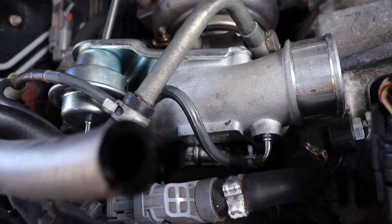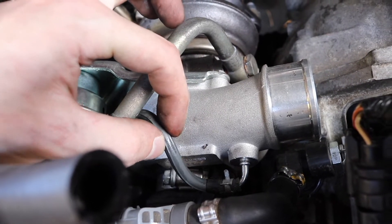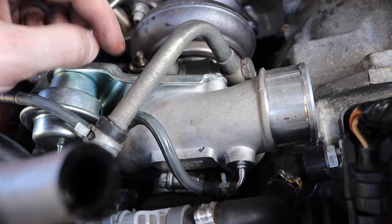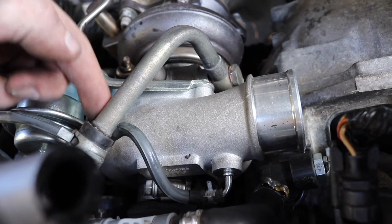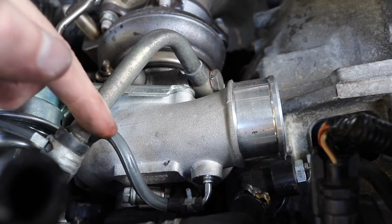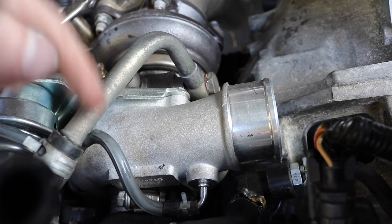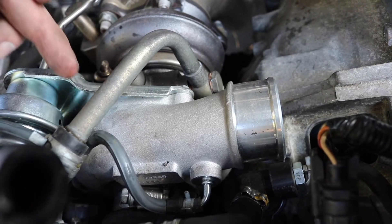The problem is that I reused the hose fitting from my old turbo on the new turbo, which has a different diameter for that restrictor. Right now it's too much of a restriction and I'm over-boosting. I need to either buy a new restrictor or bore out the hole so it's a little larger, so it's not overly pressurized and I stop over-boosting.